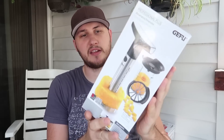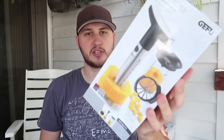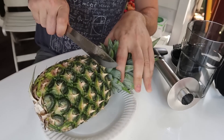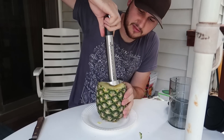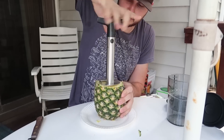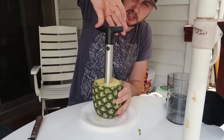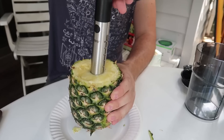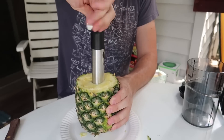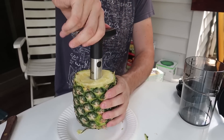That pineapple slicer was awesome, but I might have something even better. I'm putting to the test this kind of design, but this one comes with a storage container and also a slicer. Step one, we just cut it. Step two, we just have to crank it right into the core like this — you don't even want to push it too hard, just spin it slowly all the way down. You see, I'm not pushing it at all, it just goes in by itself.